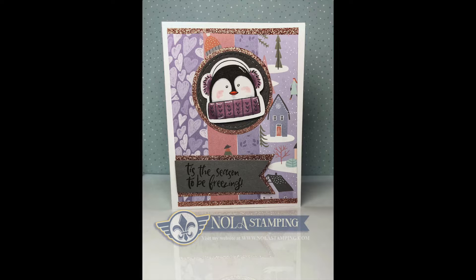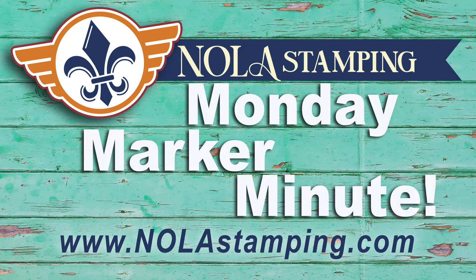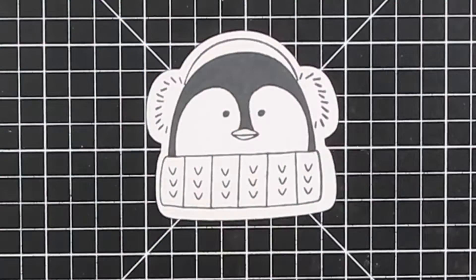Hello, welcome to my little tutorial, the Monday Marker Minute. It's a little bit longer than a minute, but I just want to talk over some of the choices that we've made.